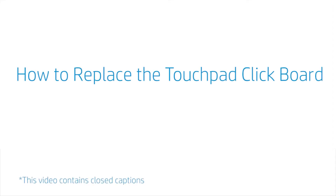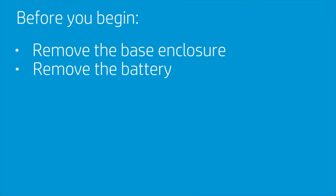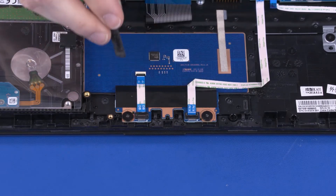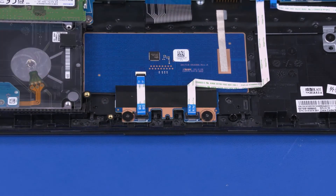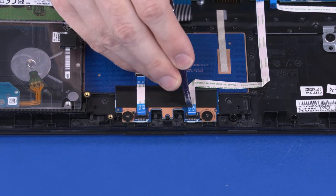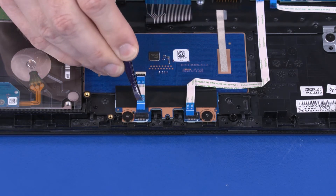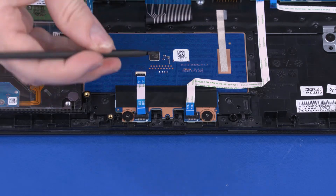How to Replace the Touchpad Clickboard. Before you begin, remove the base enclosure and battery. Removal: Using minimal force, lift the locking bars up on the Touchpad Clickboard ZIF connectors and disconnect the two Touchpad Clickboard ribbon cables from the Touchpad Clickboard.